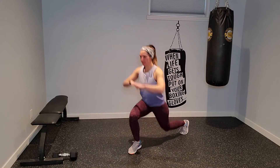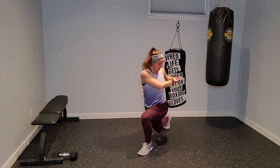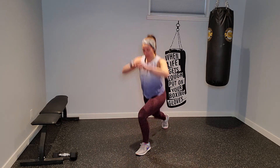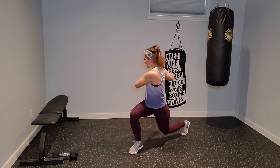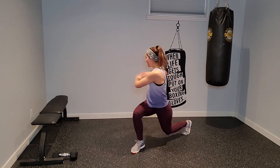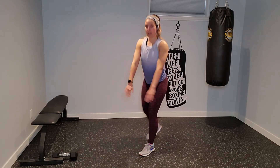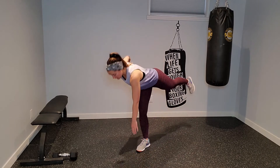Find that balance. 90-90 in both knees. Should be feeling that heart rate coming up. Catch that breath. And I want you to plant your feet — single leg hinge, reaching for that toe.